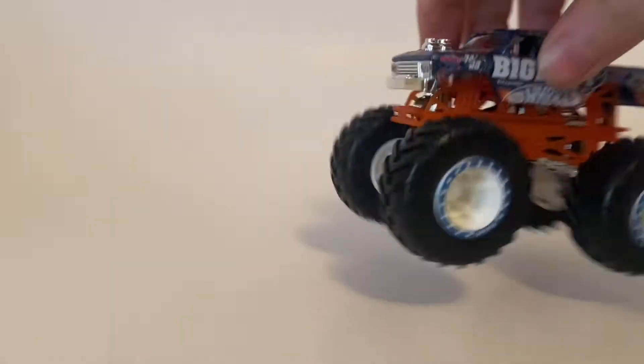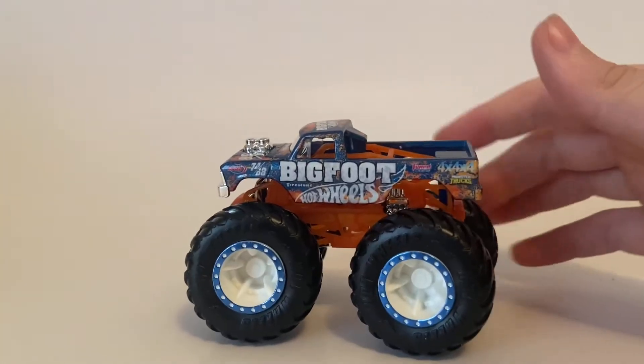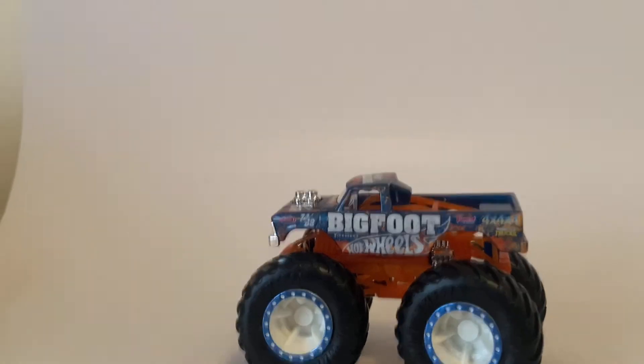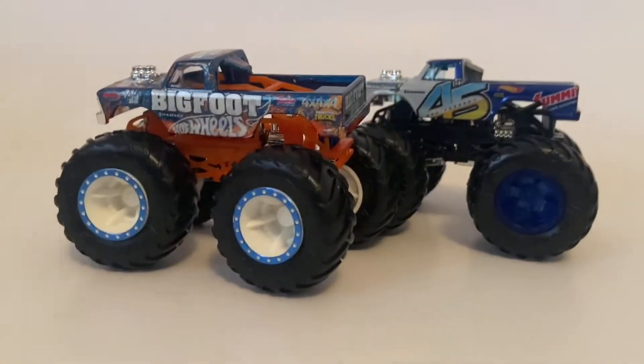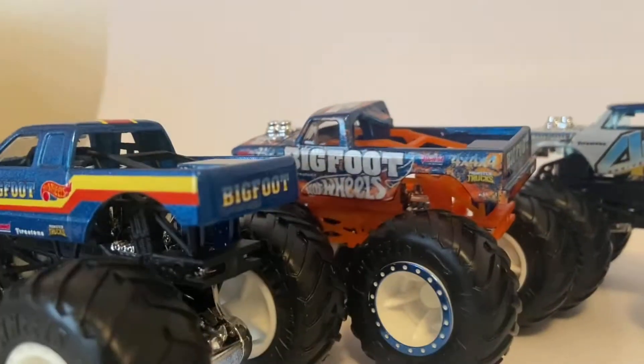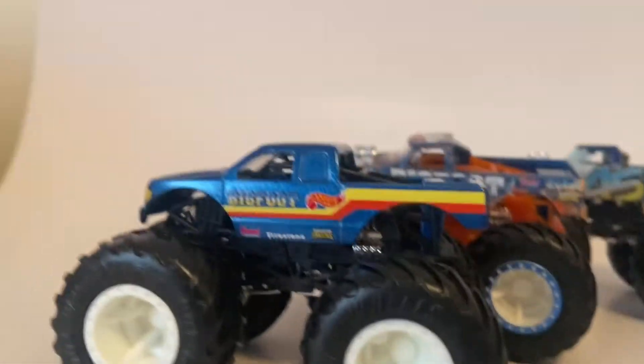It has a good roll to it. I think this one's cooler than the Bigfoot that I have. Here are the Bigfoots that I have — I got the Bigfoot 45, the new Bigfoot, and Bigfoot 10, correct me if I'm wrong. So I got those Bigfoots.